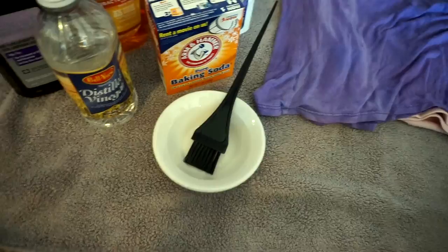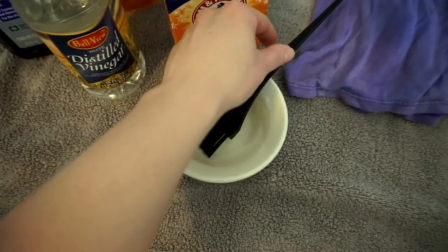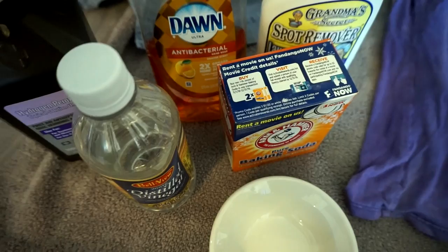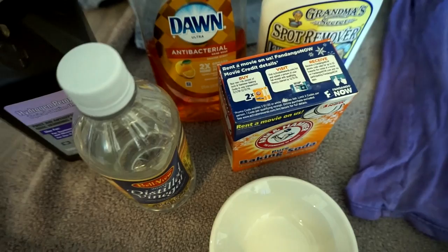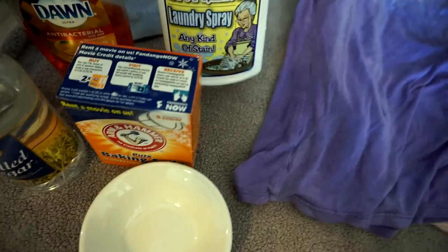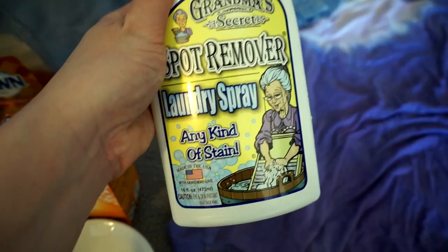I just put a towel down on the floor. This is a simple bowl, and this is a hair dye brush that you use to apply color — you can get these at Sally's for like a dollar. I find these work so well at applying my mixture to the stains. For the mixture, we have some Dawn dish soap — I prefer the blue one. We got some hydrogen peroxide, some vinegar, baking soda, and then I also use Grandma's Secret Spot Remover — I only use this on silk and other delicate items.